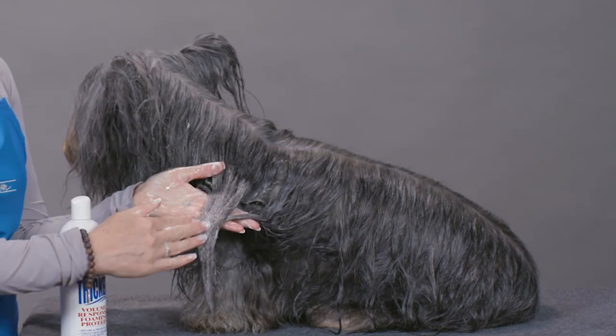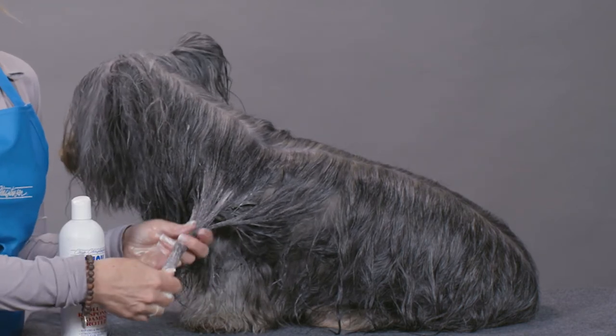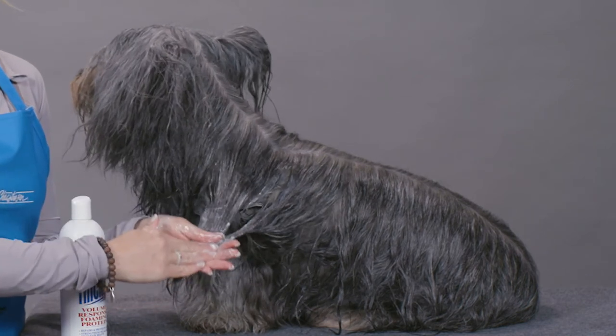Once you see the foam is on your dog's hair shaft, you're going to leave it in there for at least 10 minutes. If you can manage to leave this on your dog for 15 minutes, I think you're going to get the maximum benefit from this product.